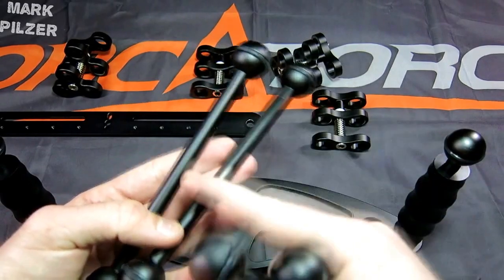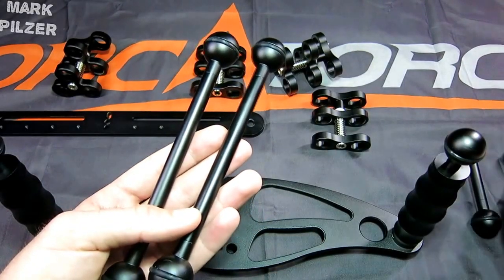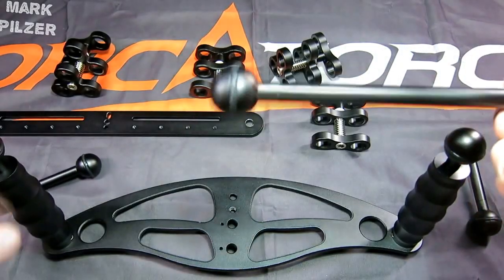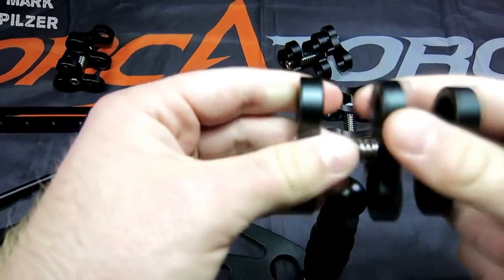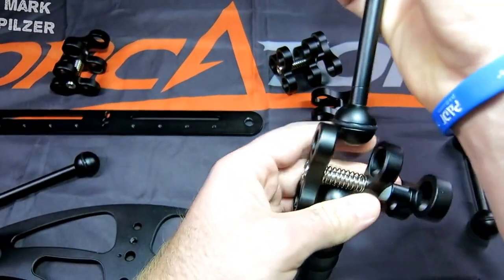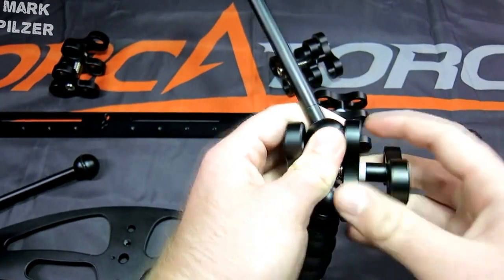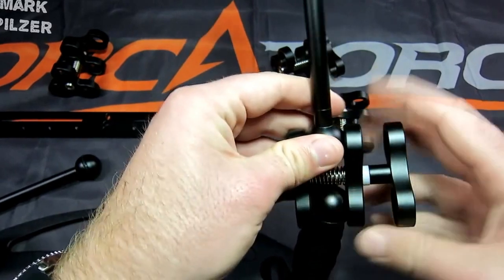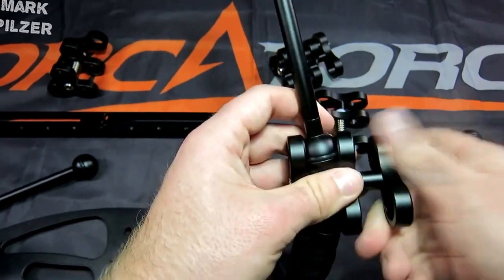They have a very simple but effective design and they are very light. The way you assemble them on the ball joint is very easy: just take the clamp, open it out a bit so it fits on, put it on one side, then the other, and screw it back on. Make sure both sides are in and screw it all the way until they are tight.